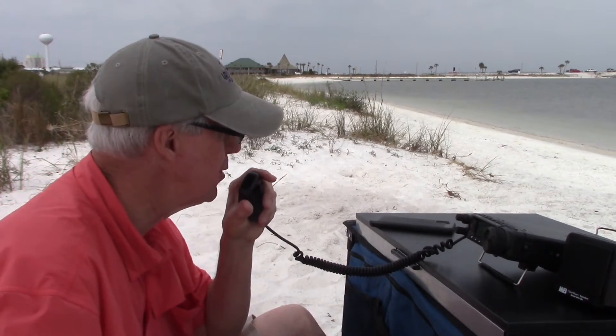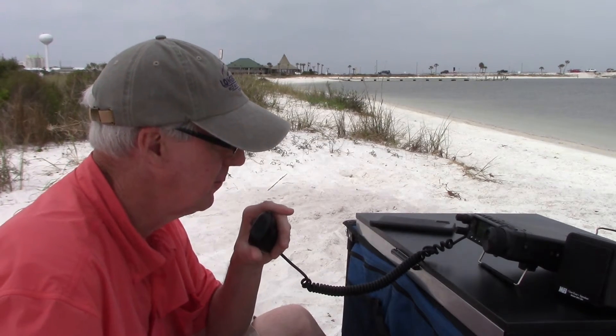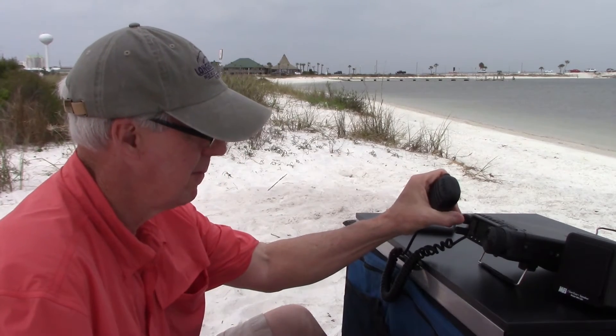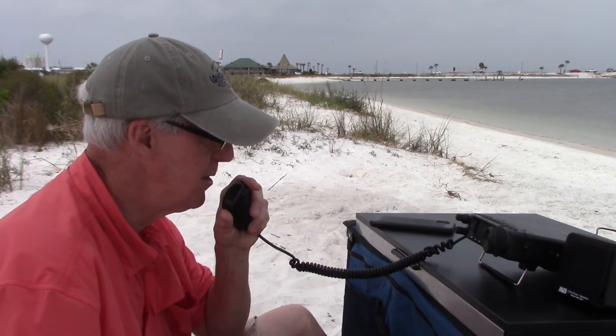I guess it's working! 'I'd say it's working pretty darn well for you there — that saltwater worked wonders.' Thank you very much for your activation, 73. Hey, thank you and 73.